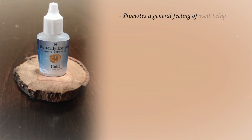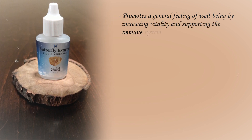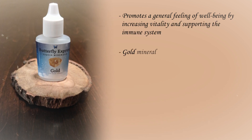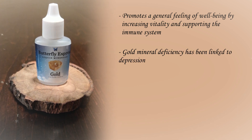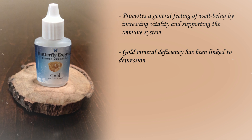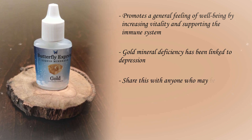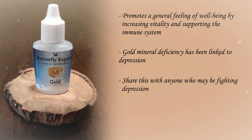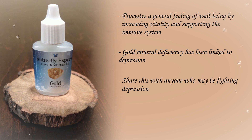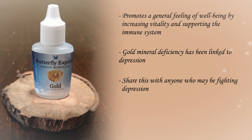Gold mineral promotes a general feeling of well-being. It increases vitality and it supports the immune system. Gold mineral deficiency has been linked to serious states of depression and also seasonal depression, or what's referred to as SAD. So I love this mineral for helping people that are fighting depression, especially this time of year. It seems like we have a huge epidemic of depression, and adding a few drops of this to your water can really help with that. It is wonderful for improving the glandular function and overall vitality. Love gold mineral.